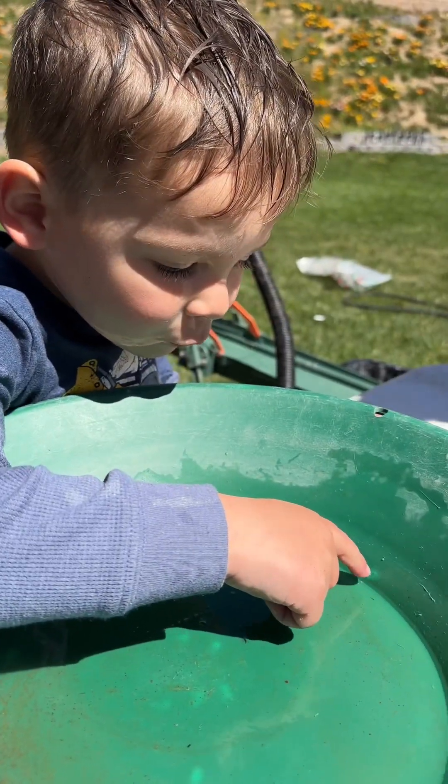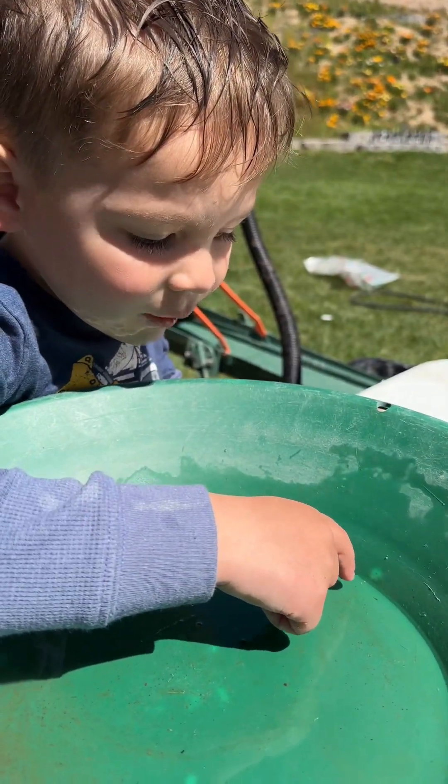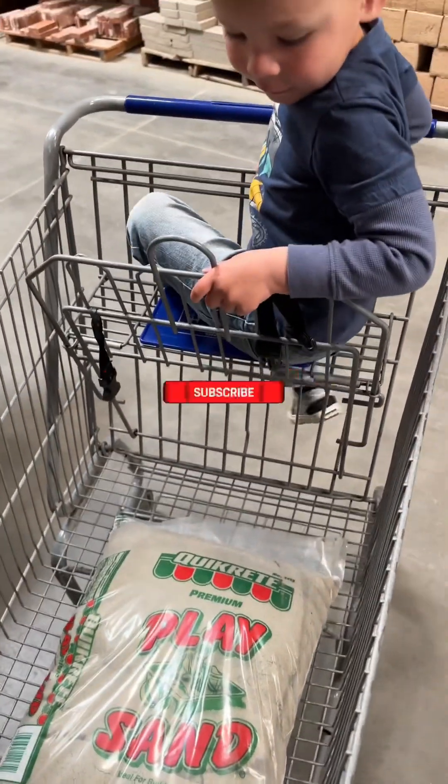Three pieces of gold, one piece of gold. Oh my gosh Libby, we got gold! We found three pieces of gold. We discovered that Lowe's play sand contains gold.